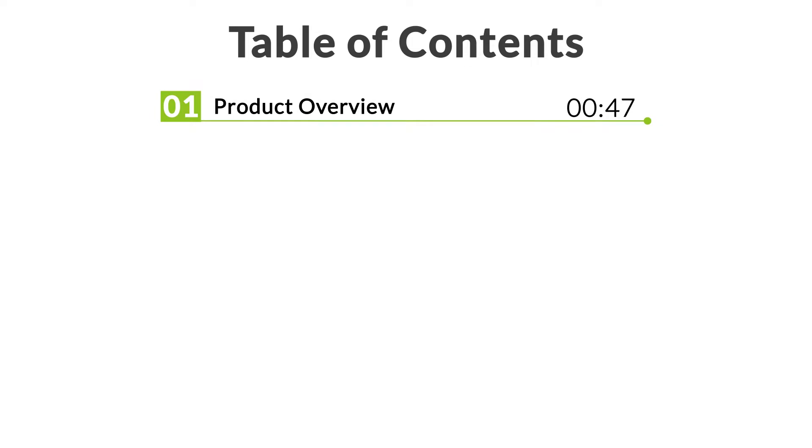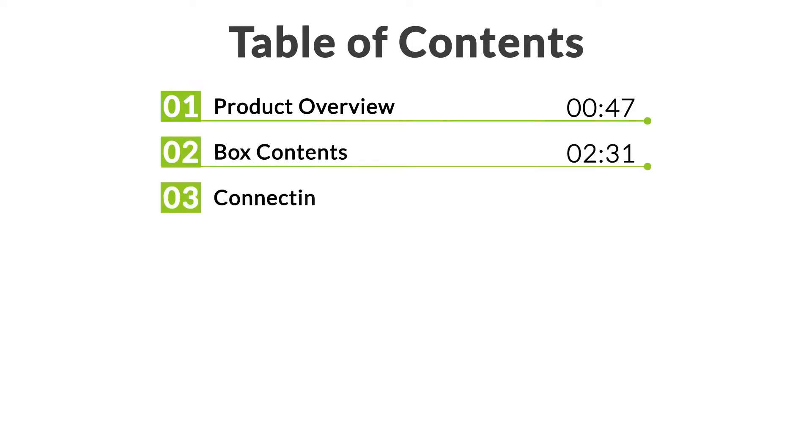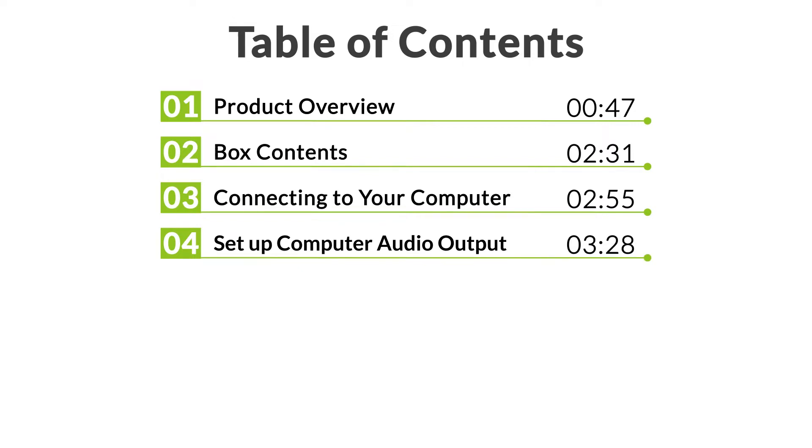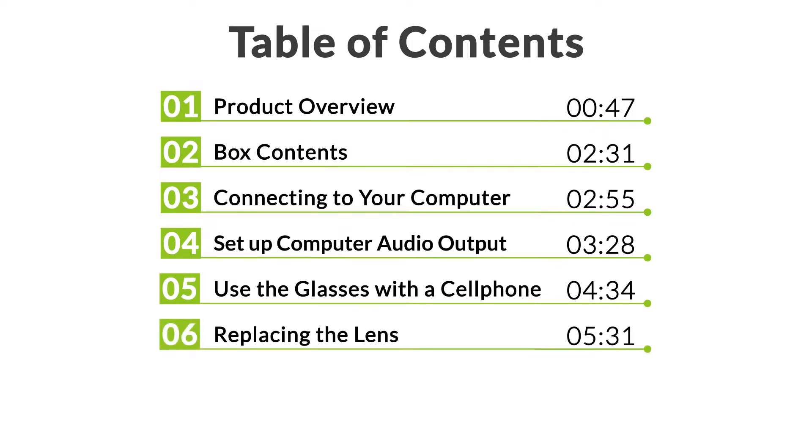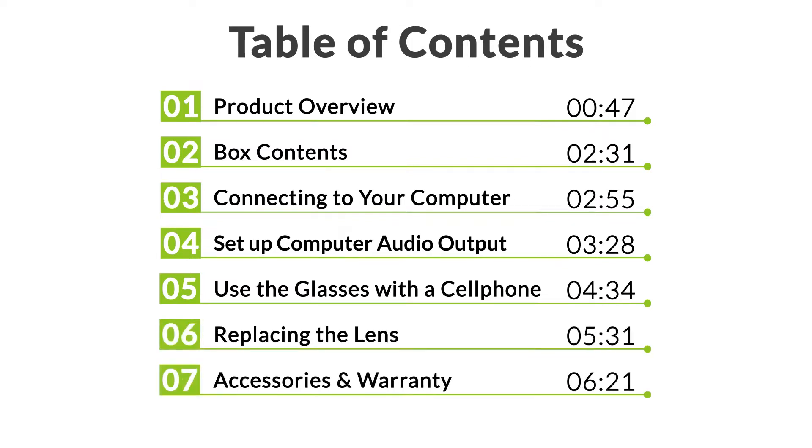In this video, you will find these contents: We will go over the SG189 glasses and its buttons and indicators, what you'll find in the box, how to connect the glasses to your computer, how to configure the audio settings properly, how to use the glasses with a cell phone or tablet, how to replace the lenses, and finally, the accessories and the warranty policy of the SG189.